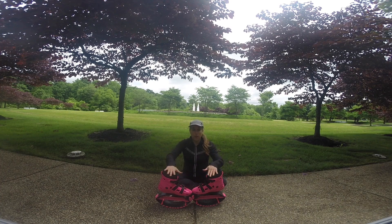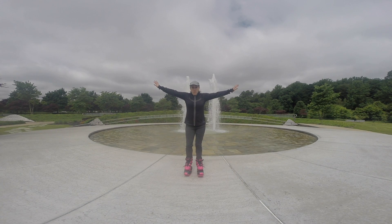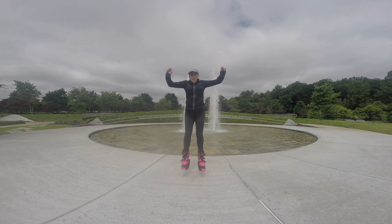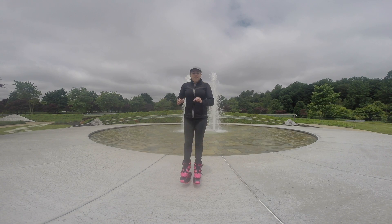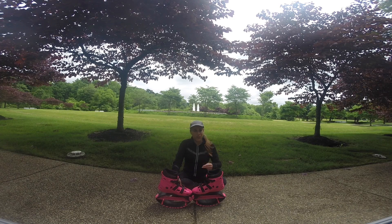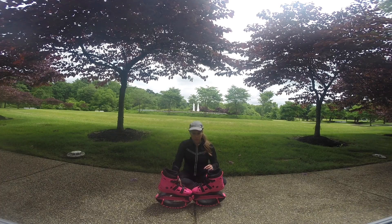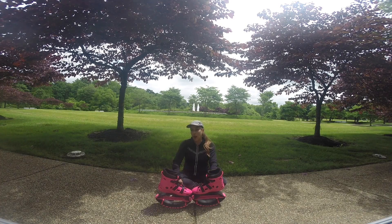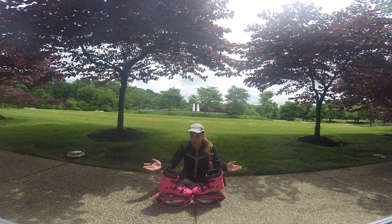The main difference I found between using these over Kangoo Jumps — which I liked a lot better — is that these feel a little bit bouncier. I believe it's the bands they use, which are shaped a little differently. To be fair, it could also be that they're new bands, because my Kangoo Jumps bands were very old and as they wear down they tend not to be as bouncy. But I do believe it's the new style of band that makes it feel bouncier, makes you jump a little bit higher, which makes the workout a lot more fun.